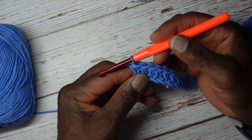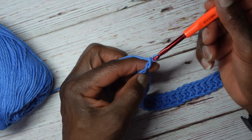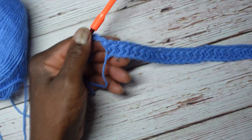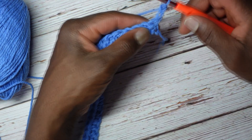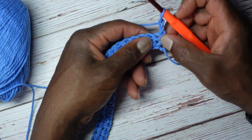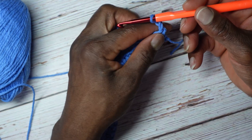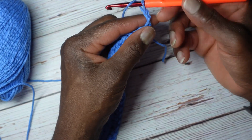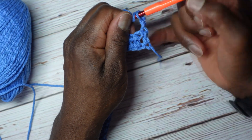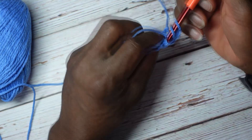Now I'm going to do this for several more rows. I'm going to chain 2 and turn my work. This chain 2 counts for the first half double crochet — or technically the last half double crochet at the end of row 1. We're going to start with the first half double crochet. Yarn over, and we're going from the back, just out on that side. Yarn over, come from the back.